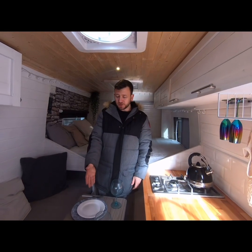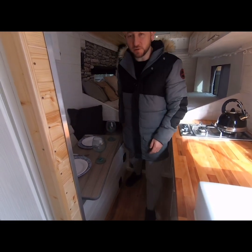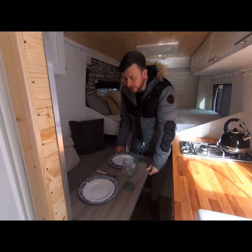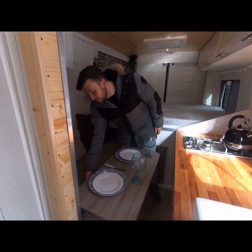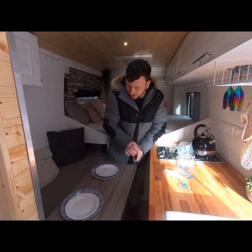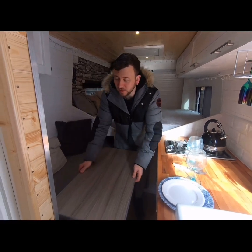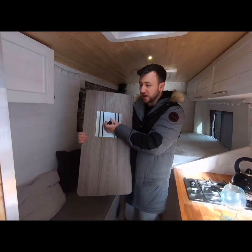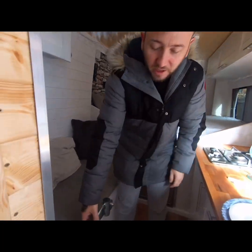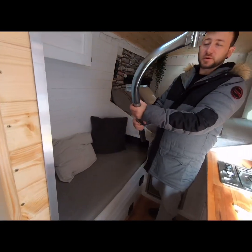The next thing to show you is the table — it's on a swivel leg system so you can move it out of the way if you want to get past to the toilet. You can fix it in place with a couple of knobs underneath to tighten it up. The tabletop lifts off, it's got a mounting plate underneath attached to a leg fixed to the wall, which can simply be stored away.